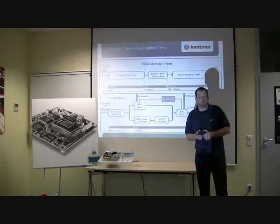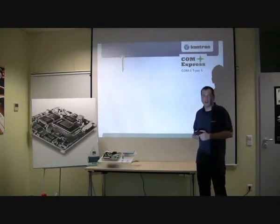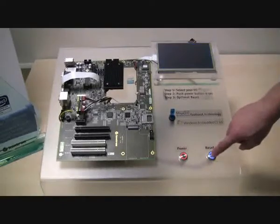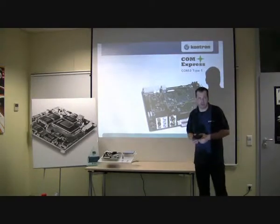If you want to know more about it, just visit nanoetxexpress.com for more detailed information. And I will boot up the system once again — it boots in one second. Thank you.